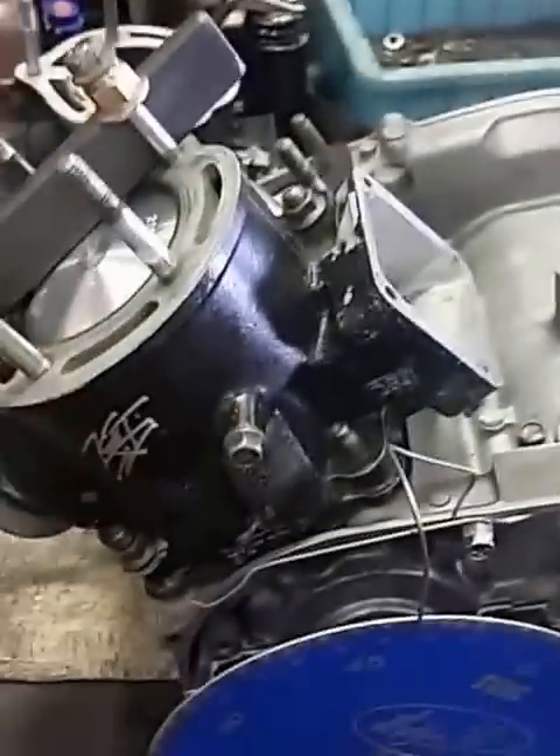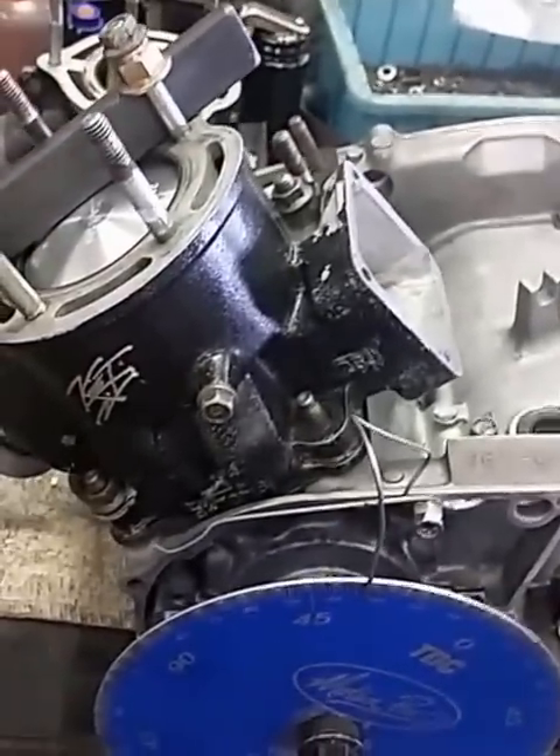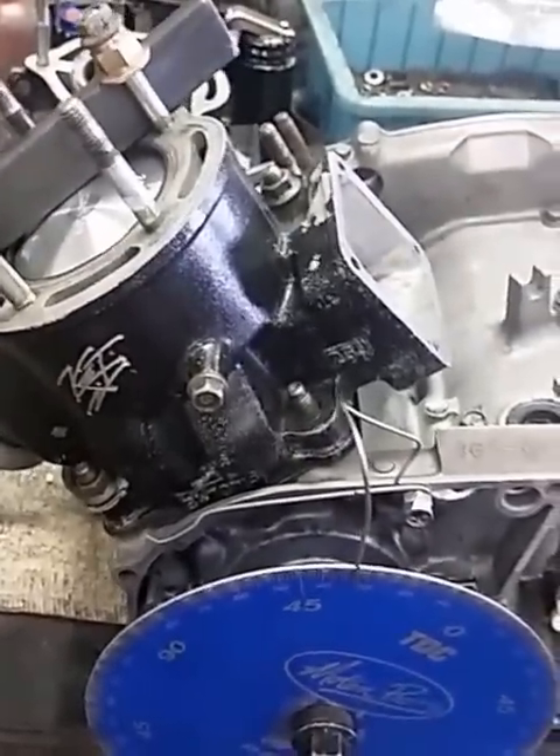Alright, Nate at Ken Powersports here. First of all, sorry about the mess. We're just going to do a quick video on how to set up your degree wheel so you can check your port timings.